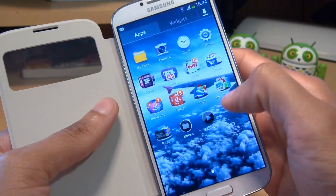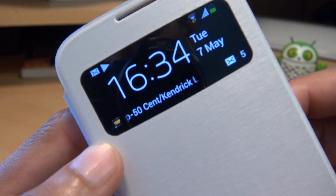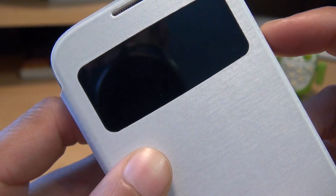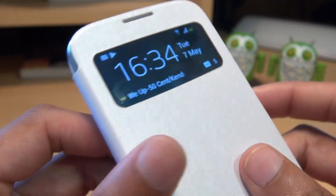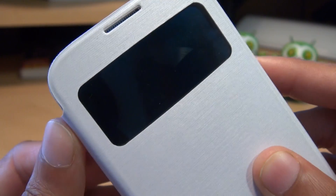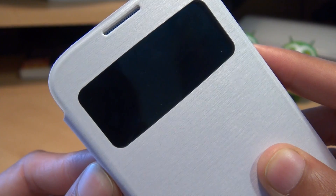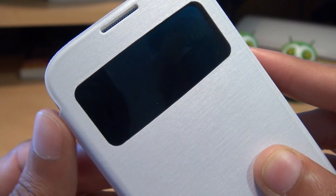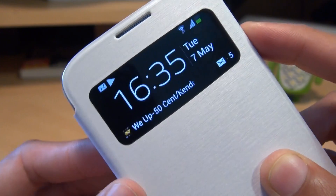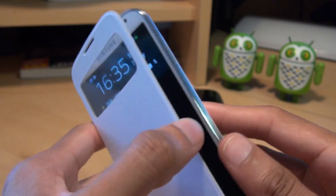The next thing I want to try is playing a music track and seeing how well that conveys while the S View cover is closed. We'll start playing and close the cover. Bringing that in a little closer, you can see the album art in the bottom left of the window with the artist scrolling across next to it. One downside apart from having no magnet is you can't access the volume control buttons as there's no cutout, but you can feel where they are. They're easily accessible if you know where they are — they're pretty big and you just press down towards the top of the hinge.